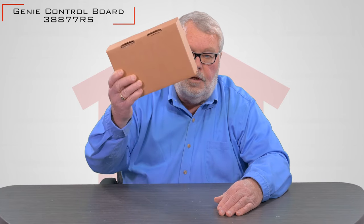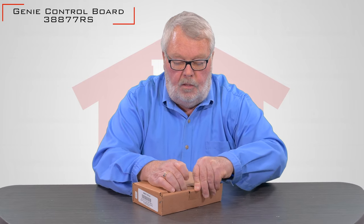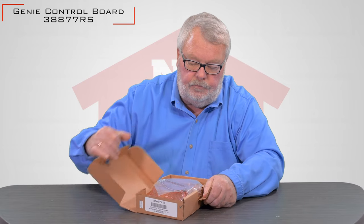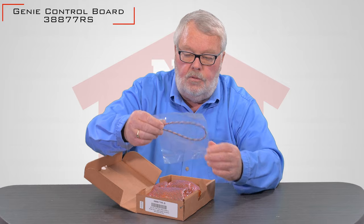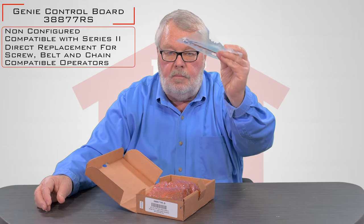When you get it, it's going to come in a nice little box like this. I'll open it up and we'll take a look at it. It's going to come with a wiring harness and some fasteners.